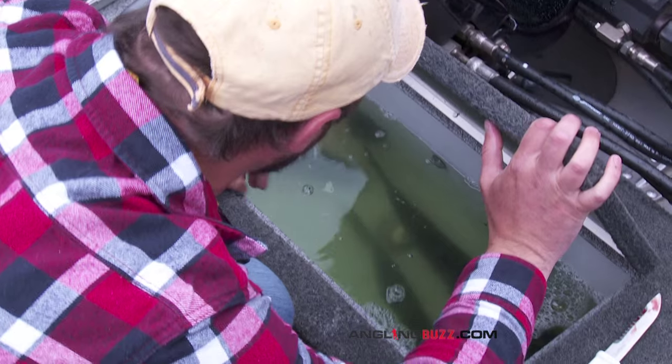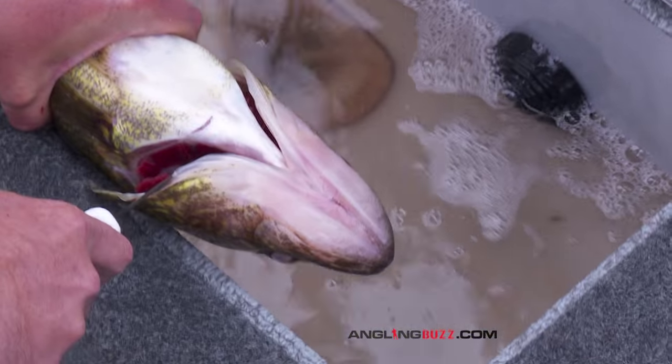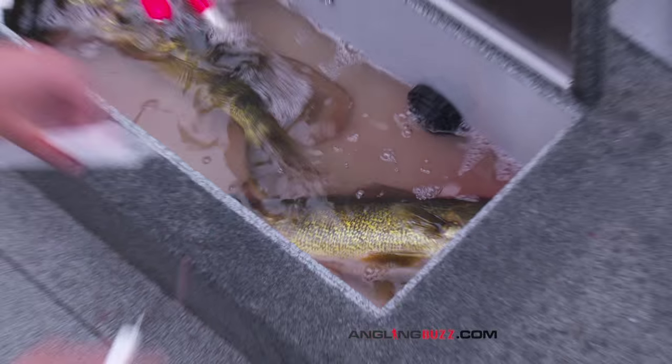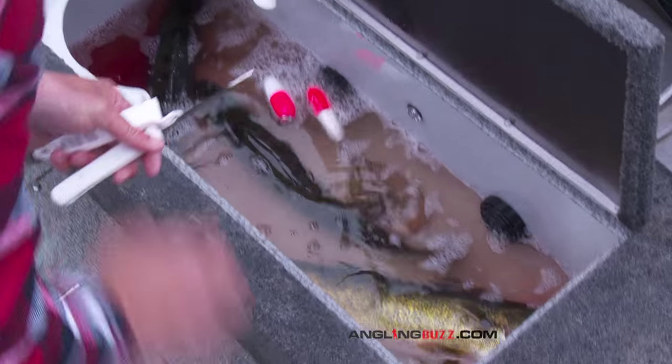First step is I like to bleed them out. What I do is I just make a little cut right underneath the gills here, cut that out, drop them back in the box and they'll bleed out. Pull the plug and by the time I get back it'll all be gone.